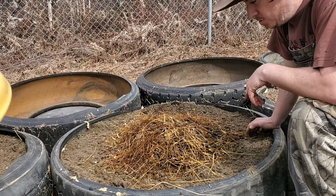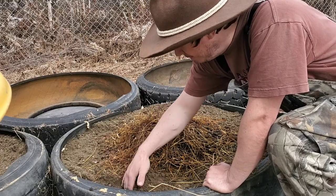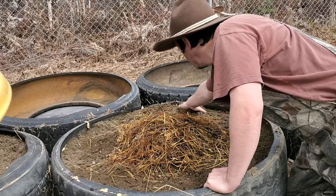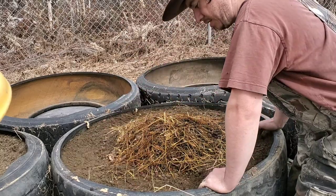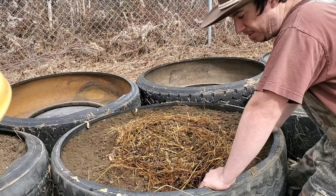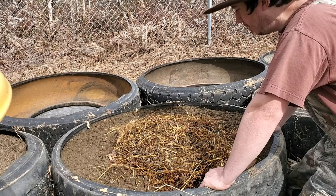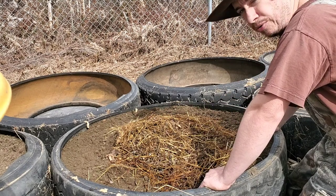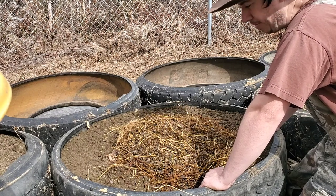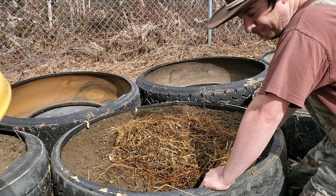Bringing you back to the next step. I put about three inches of dirt over the birch, which is over top of the hay. Now the next and last step is my rabbit manure. Over winter it builds up into a huge pile, so I'm fortunate to have a pretty good bit. If you can get rabbit manure from somebody, or cow manure — just make sure it hasn't been sprayed with anything or that the cows weren't eating hay that's been sprayed.